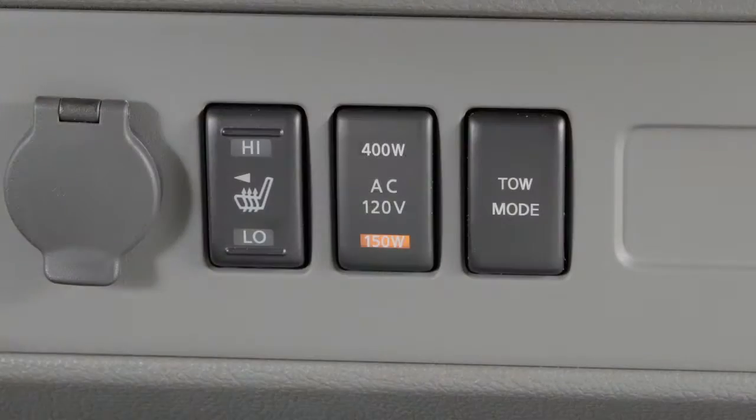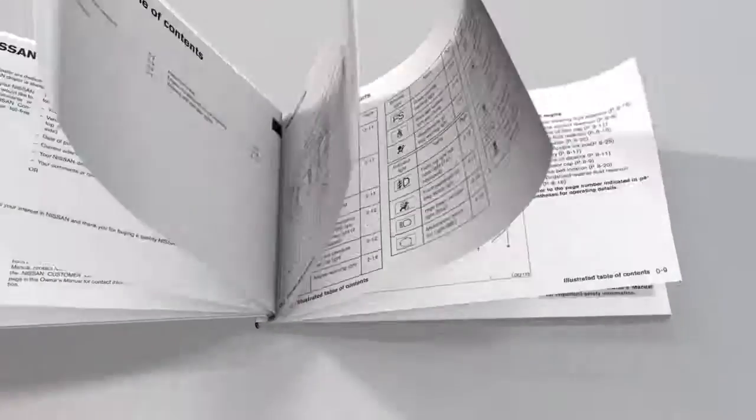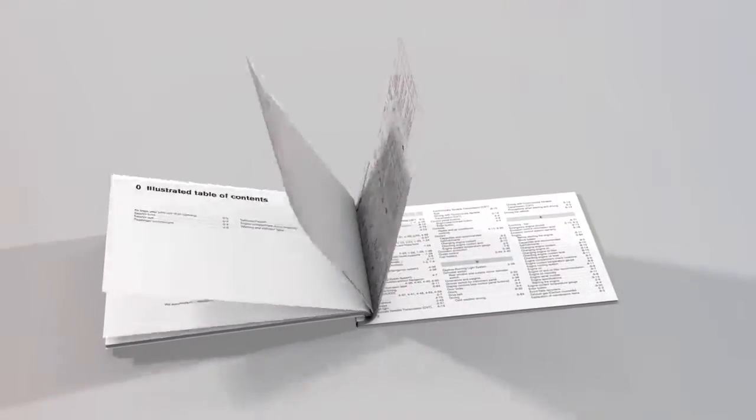When you have finished using an outlet, be sure to turn off the power inverter switch. Please see your Owner's Manual for important safety information, system limitations and additional operating information.